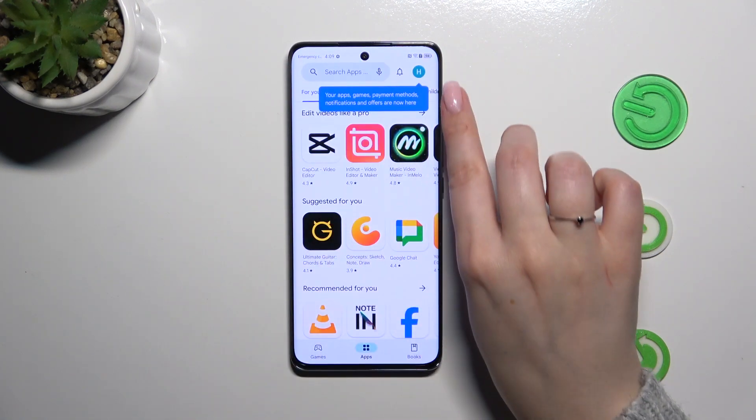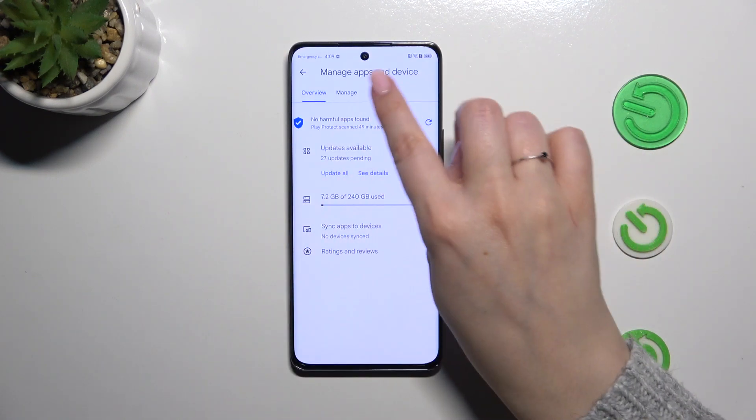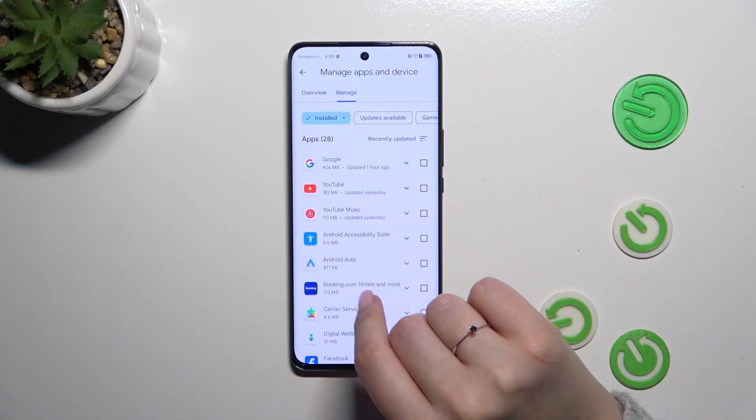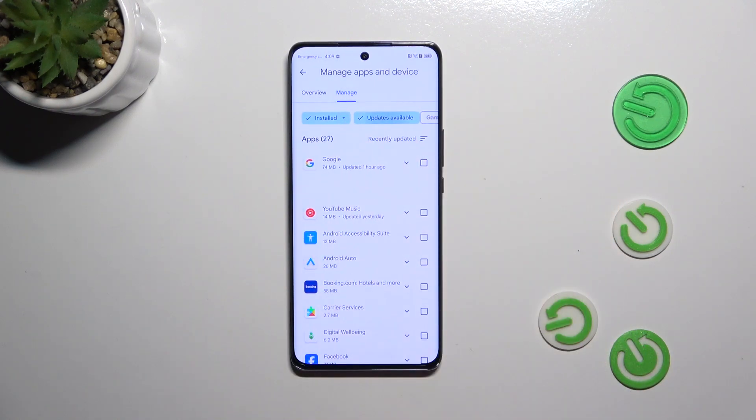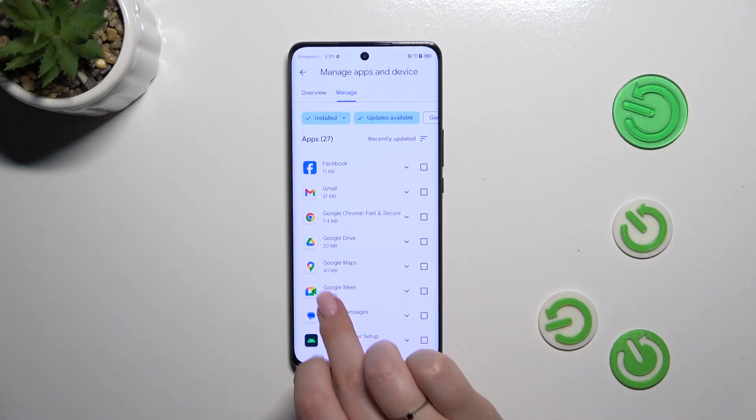Now let's tap on the circle, which is your account, and tap on 'My Apps and Games.' Here, let's tap on 'Manage,' and as you can see, this is the list of all currently installed apps. Let's tap on 'Updates Available' and now we can mark the apps we want to update.